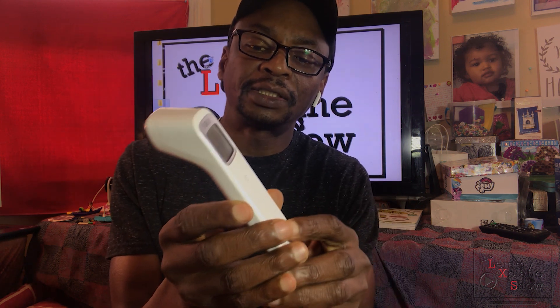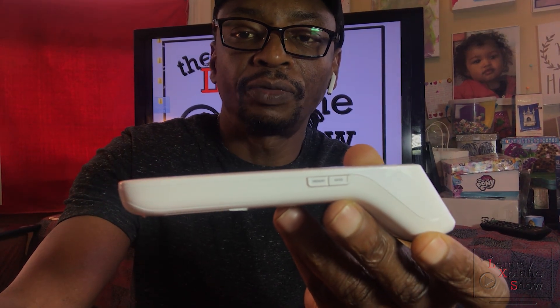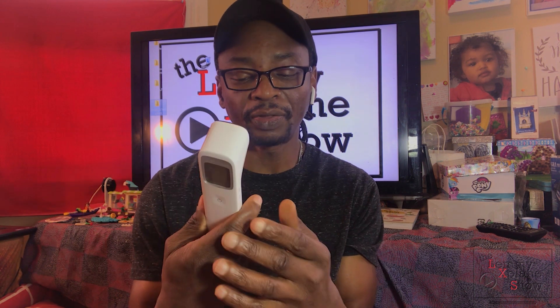Without the cover, this is what it looks like. The screen still has the plastic on it. You've got the memory key and the reset button right there, and also the mode button. I'll do a close-up video of this so we can have a closer view as I talk about the thermometer after I've used it.